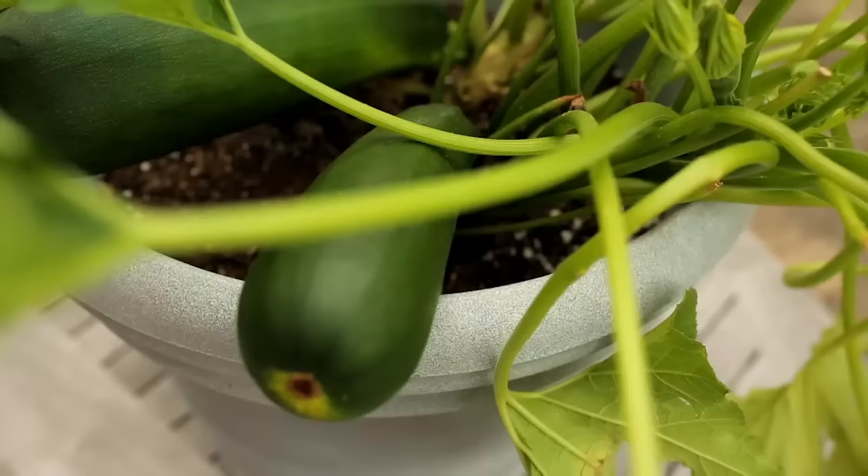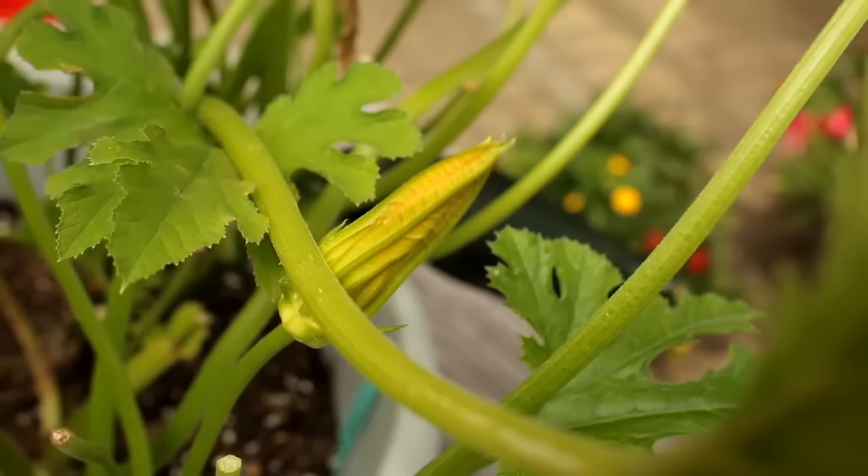Summer squash and zucchini are some of my favorite things to grow in a container. They're easy to grow, quick to harvest, have beautiful ornamental squash blossoms, and look great on a deck or porch or patio.